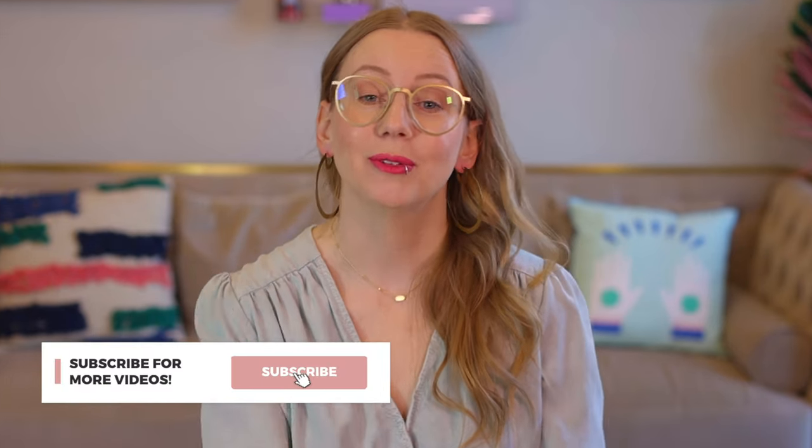You can use your HSA or FSA to buy period products like the Salt cup and other brands on period.shop with your card instead of filing for reimbursement, which makes things really easy. Now that that's over — and I ask you to subscribe, do that now — let's get to the review for the Salt cup and the Salt Soft.